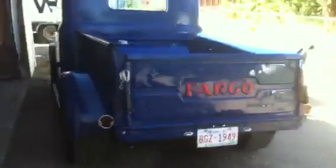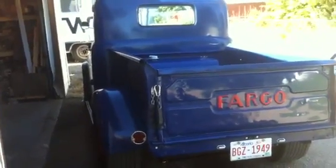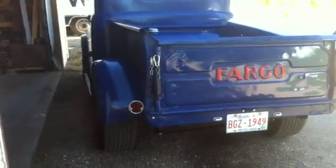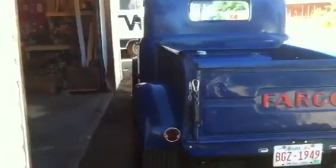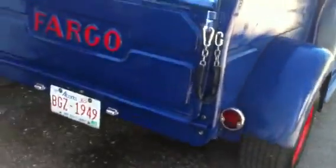The truck is a 1949 Fargo B1B. I've done some body modifications to it - tried to sleek it in a little bit, widened the rear fenders, used some big truck fenders on the front, lined them all up with the running boards. We've also got a little slip tank here that we're using for fuel.